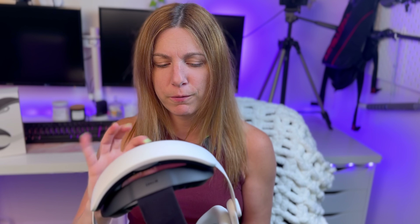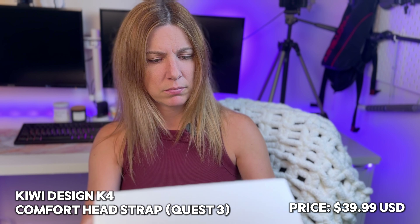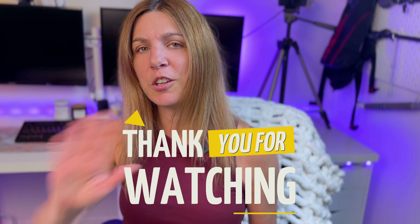But I'm very glad that I got this one — I think it's very comfortable. If you make small play sessions, I think this is a great option, a lot better than this crappy thing. So yeah, the K4 head strap from Kiwi Design — I like it, it's approved. Thank you Kiwi for sending it to me. Let me know in the comments if you'd like me to do another video where I can compare the straps I have, because I have a couple more and maybe you'd like to know which is the best for you. See you in my next video.